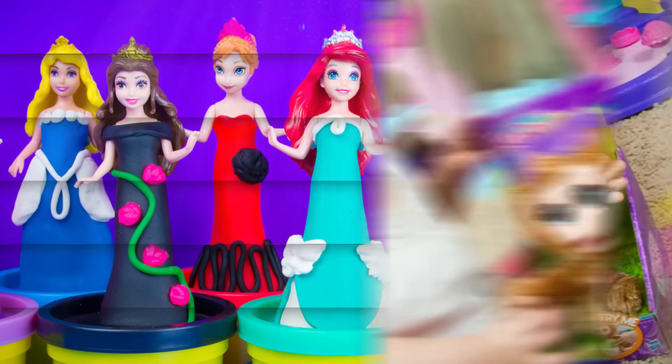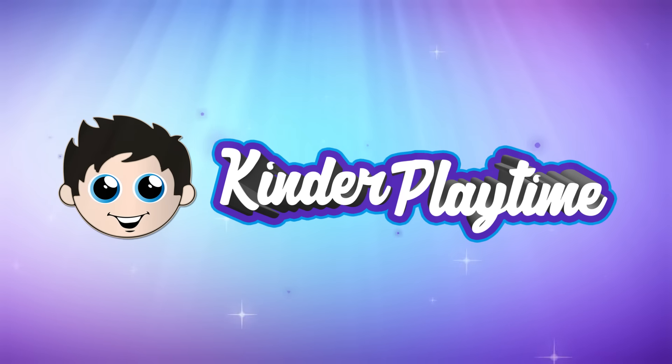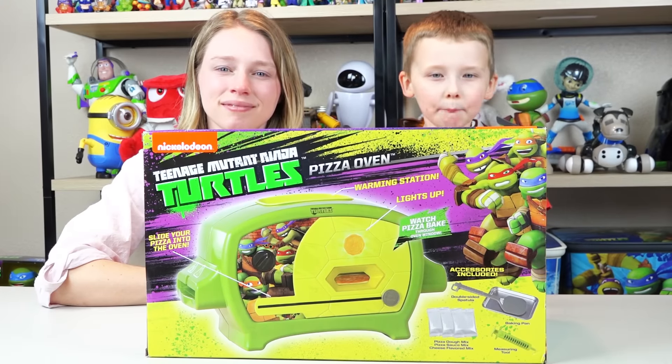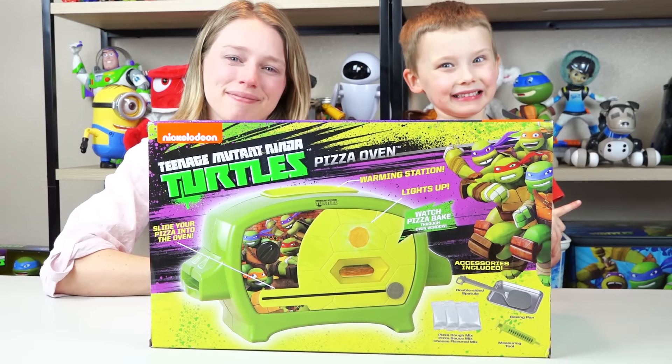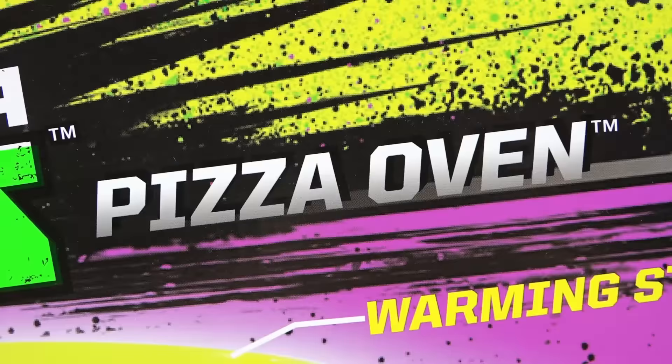Kinder Playtime! Welcome back to Kinder Playtime! We have the Teenage Mutant Ninja Turtles Pizza Oven!